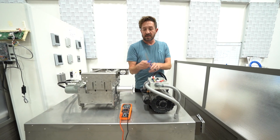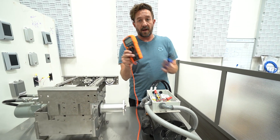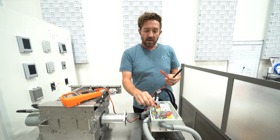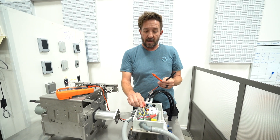The tools needed to do this are just a screwdriver — doesn't matter what kind — and a voltmeter. What we're going to do is use the voltmeter to connect it to both sides of the solenoid to determine that we're getting our 240 volts. I'll show you how to do that now.